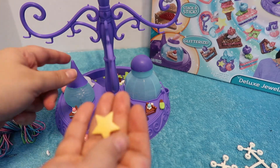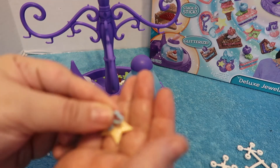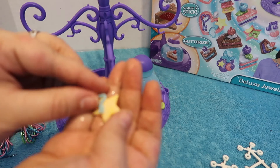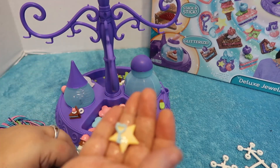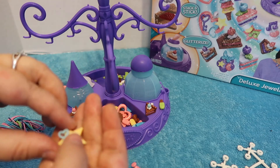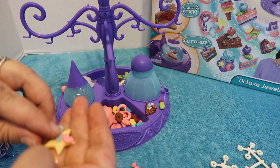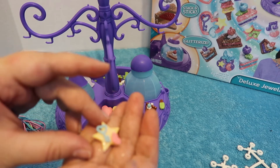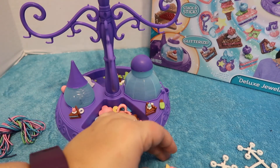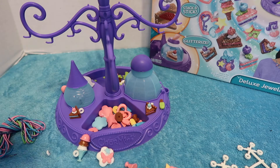Okay, I'm going to start with the star. I've added some water to the back of these charms as well. Let me also try this key and a little heart. It's a little bit sticky but it's not like drying glue or anything — that's pretty cool.